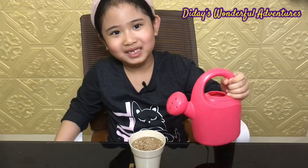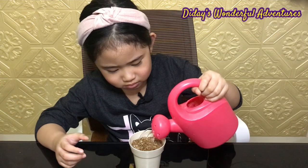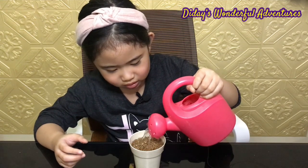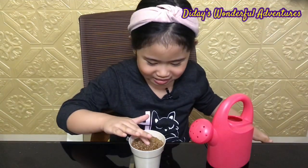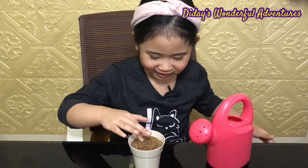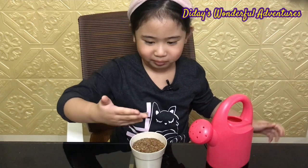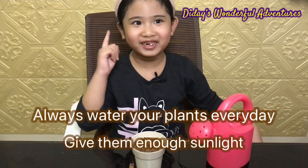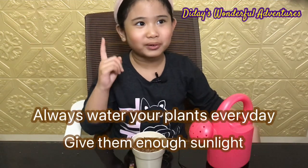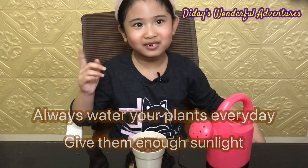Now we're going to put the remaining soil in the pot. Now let's pour in some water.